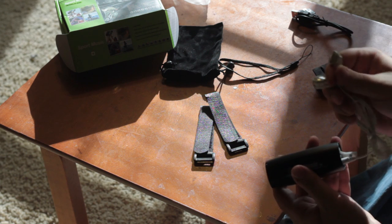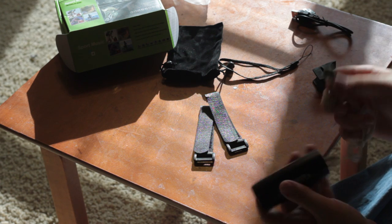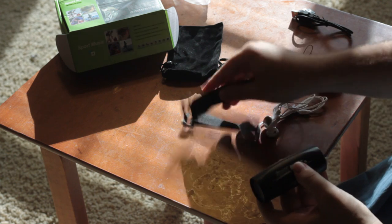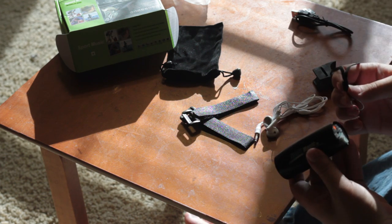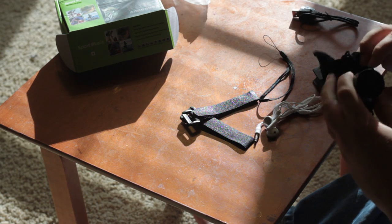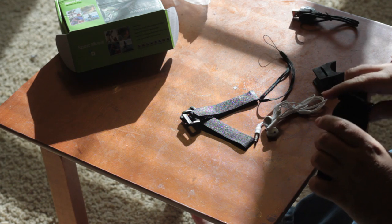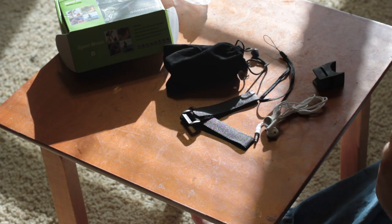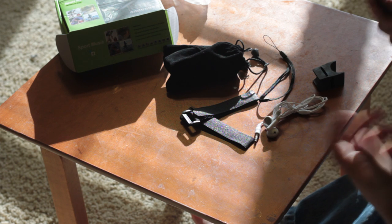Works great. They even include headphones — these are not my headphones, they included these in the package. You've got all kinds of little straps and connectors for strapping it however you need to on your bike, even a wrist connector if you wanted to hook it up that way. And this is kind of cool — a nice little soft carrying case. And of course a standard USB cable and USB charger.